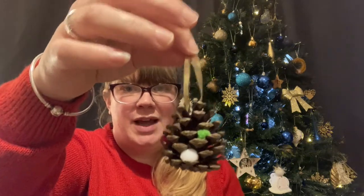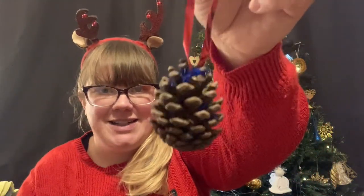Hi, I'm Hayley and welcome to another of our Christmas craft videos. Today I'm going to be showing you how to make your own pinecone Christmas tree decoration just like this one, or like this one.